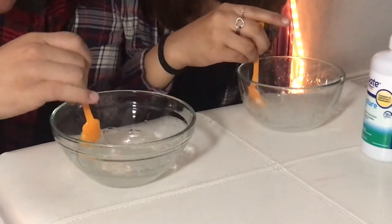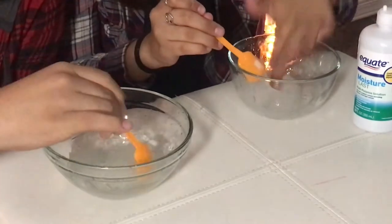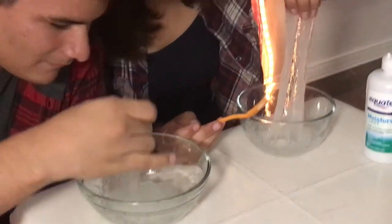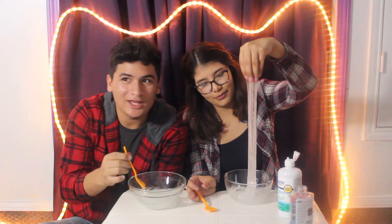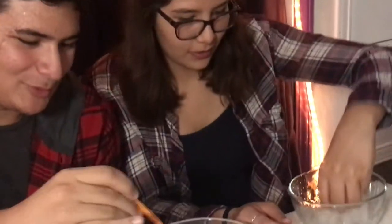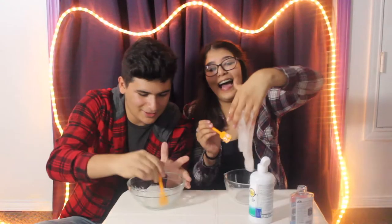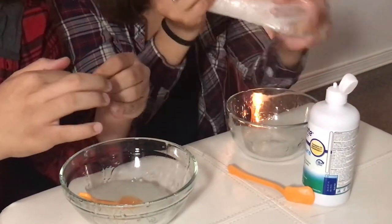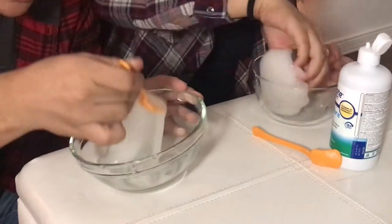I've never made slime in my life before. I feel like this is ready. Like... maybe not. It's like getting stickier. Instantly regret it. I should have put my hand in there. I don't think I want to do that with my hand. Mine's like off the plate.